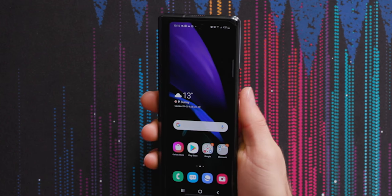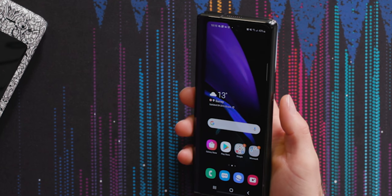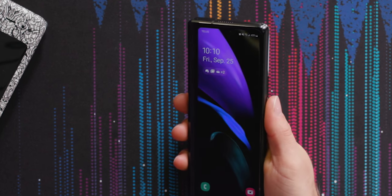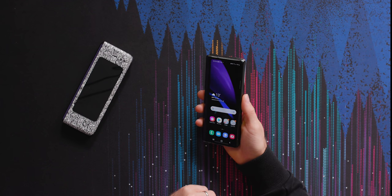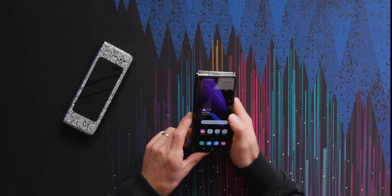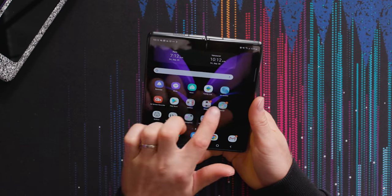Samsung, as much as I love the idea of underscreen fingerprint sensors, your ultrasonic ones just are not as fast as your less ultrasonic ones. That's really responsive — feels really good. 120Hz display, baby. Love that OLED.